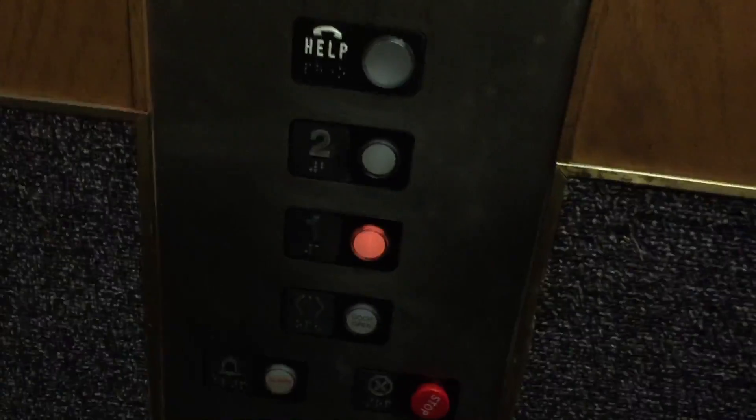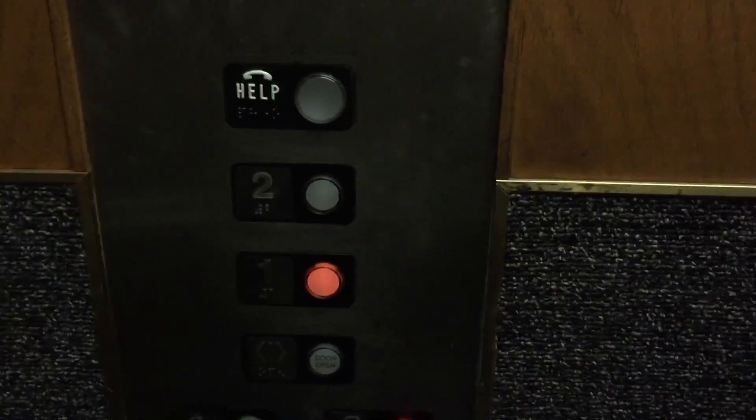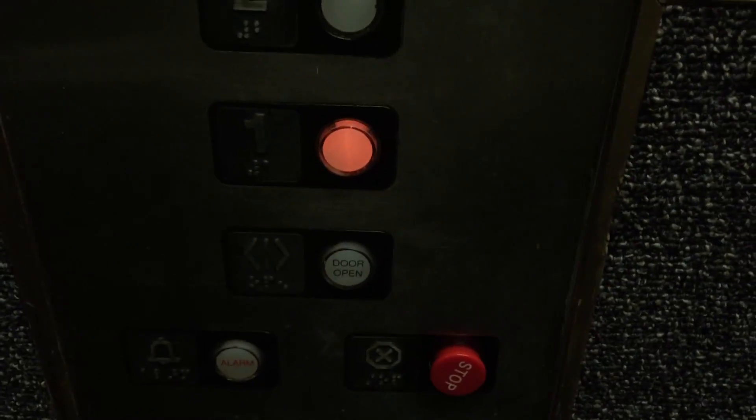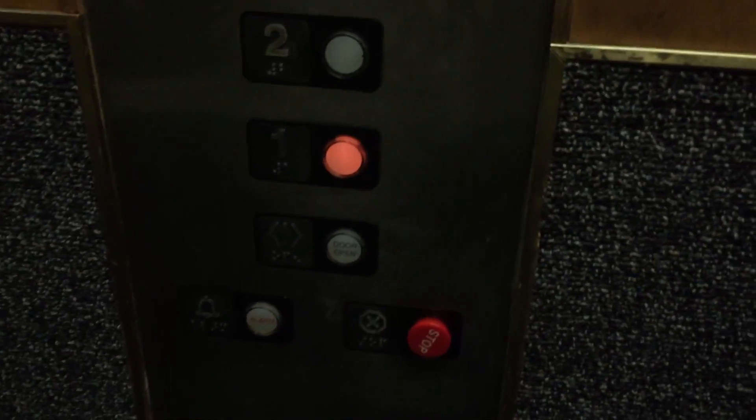Very nice elevator. Which button go out? Those are ERM or GAL fixtures. I think this might peak up — I could be wrong, though. I think it might peak up. I don't know if it's going to peak up.